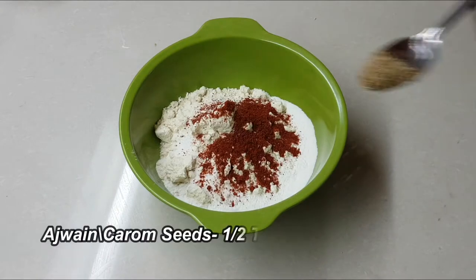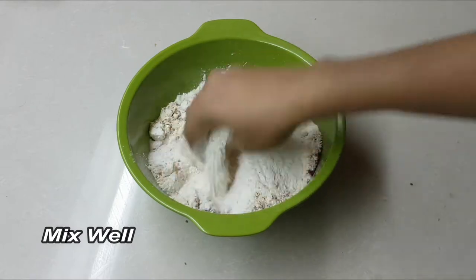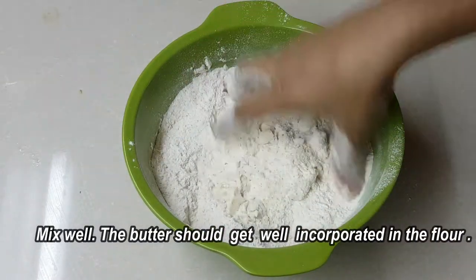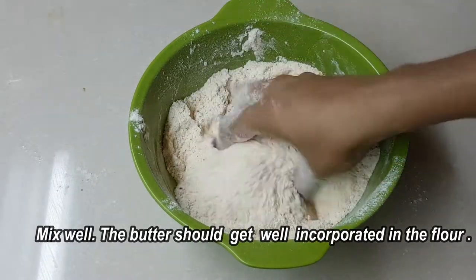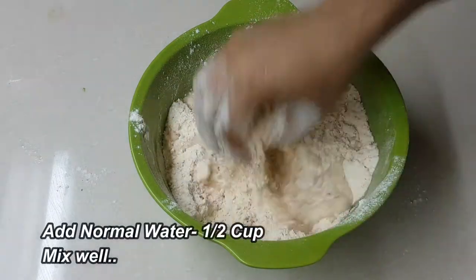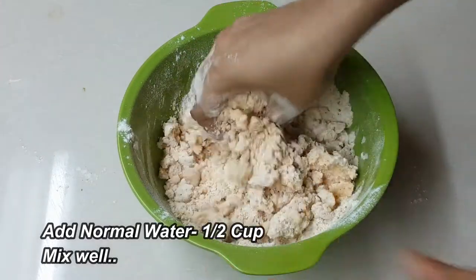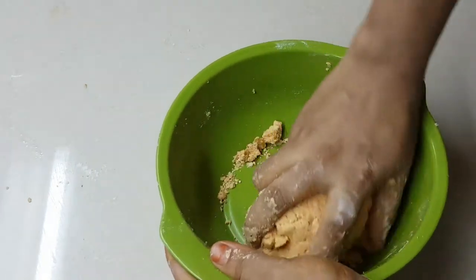We will continue to cook for 4 portions. Put the oil in the pan and let it dry. Put the oil at a medium level and heat it. The oil at a medium level is done. If you want to use the oil, you can use it at a medium level.